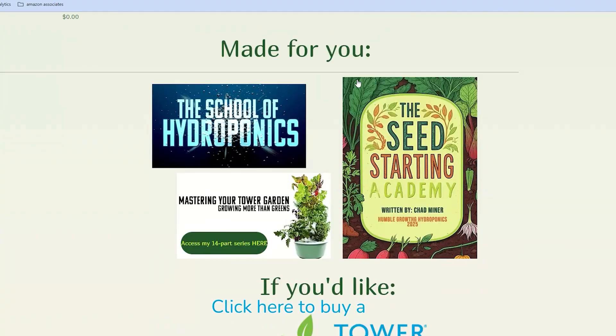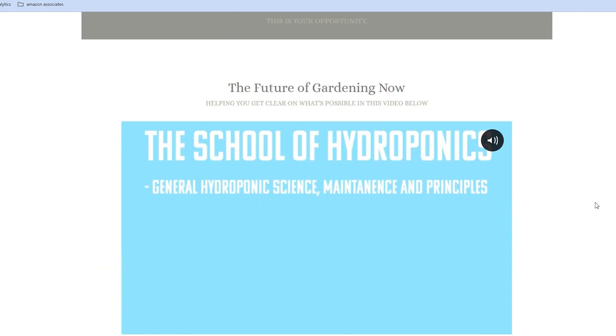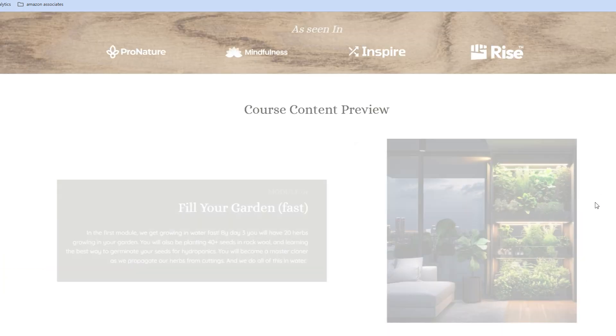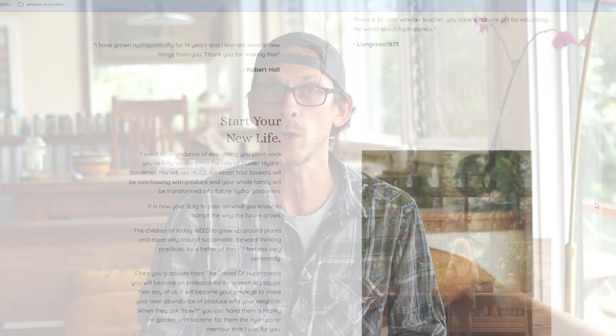If you want to turn your whole house into an indoor garden, check out the School of Hydroponics. I put together a huge course on everything I know about indoor hydroponic gardening — lighting, air quality, everything you need to know to fill your house with plants. Check it all out at Humble Growth Hydroponics; I've linked everything in the description box. Let me know what you think about this build — I look forward to seeing pictures of successful grows. It's a really cool, simple, inexpensive garden. I really hope this has helped you, and let's grow together.